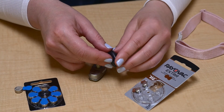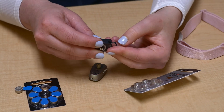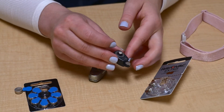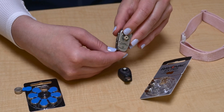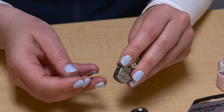To turn the BCSP off, open the battery door. If the battery door has a lock, use a tool to unlock the battery door.